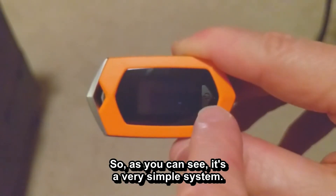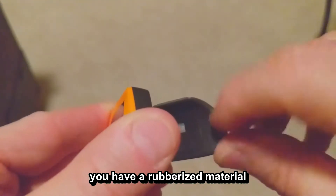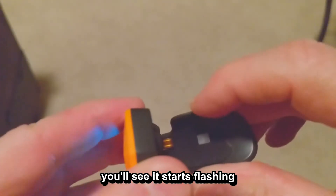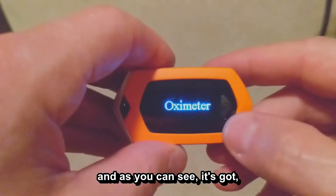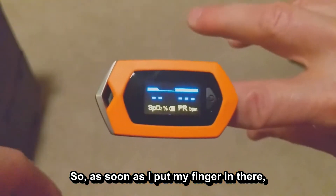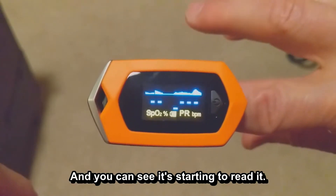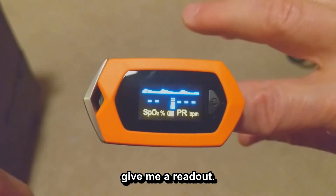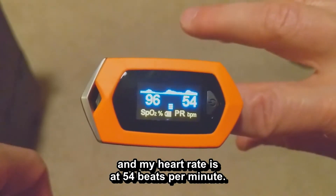It's a very simple system — it uses just one button to turn on and also to change the settings. There's a rubberized material on the inside bottom and on the top. When you turn it on, it starts flashing to get a readout of your pulse. You can see it says 'oximeter,' and then you've got your SPO2 and your PR beats per minute. As soon as I put my finger in, it takes about 8 to 10 seconds and it starts reading and showing my heartbeat. Now it's at 96 and my heart rate is at 54 beats per minute.